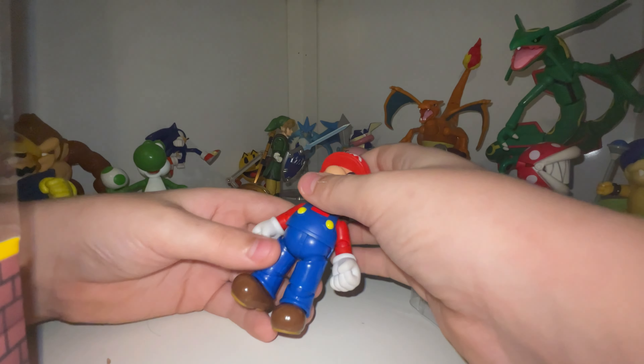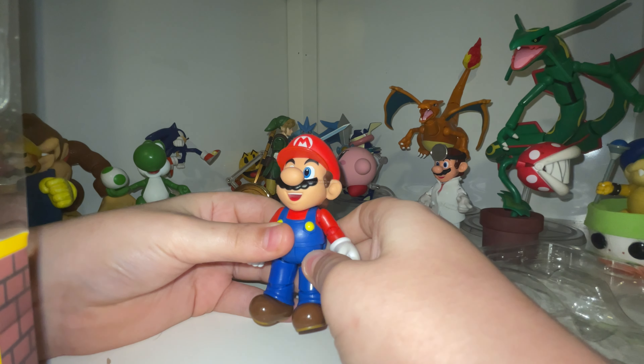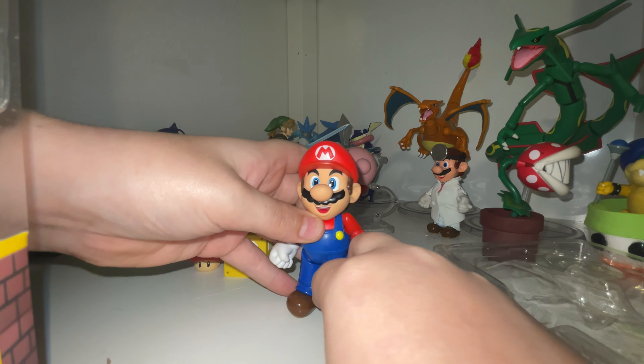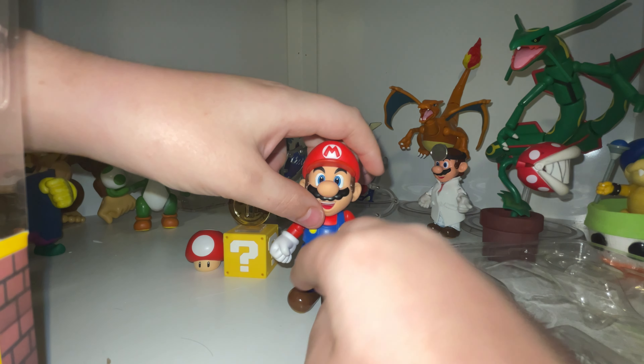Now let's look at the figure itself. Something I noticed is the overalls are really shiny, which is weird because SH Figuarts usually have a matte finish.